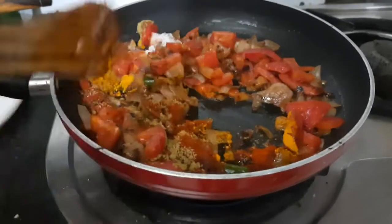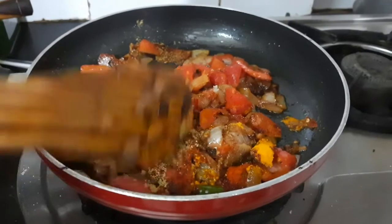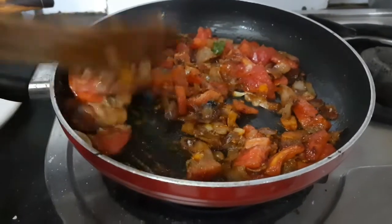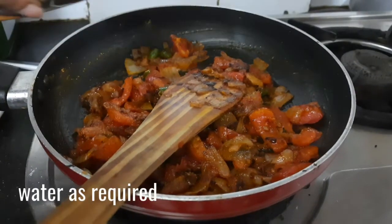Do not add a lot of red chili powder because we are also using garam masala and green chillies in this. Give all the spices a good mix. Make sure the flame is on low, otherwise the spices will burn.